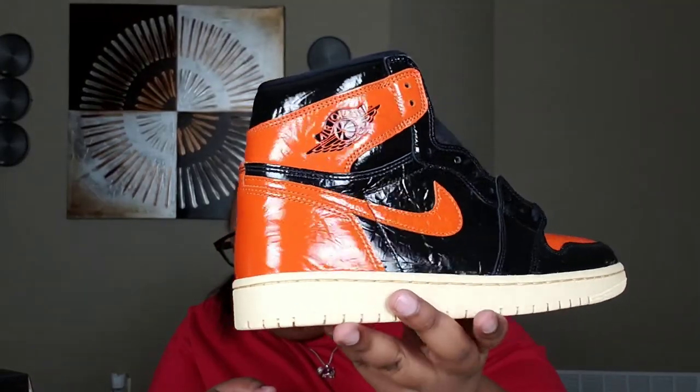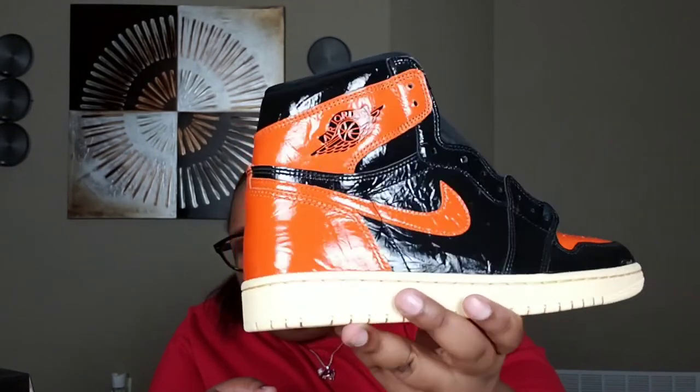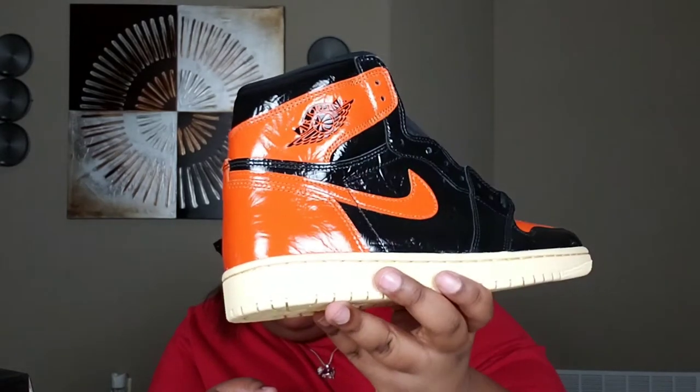I'm so discombobulated right now. My brother wasn't feeling them like that either. It's just like the wrinkledness — it looks like somebody took some plastic wrap and melted it on the shoe. But at the same time I like them. I did see some people glazing them so it didn't have that glossy look, and it actually didn't look too bad. But I don't want to mess up a Jordan 1 by doing that.